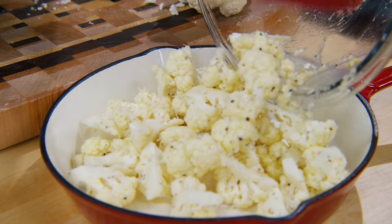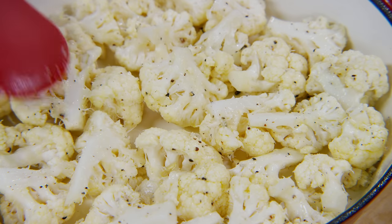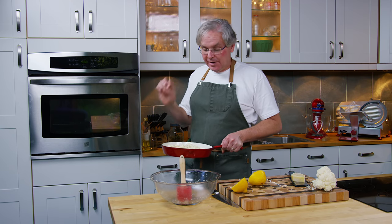This is a cast-iron pan — it goes in the oven, everything is great. Try to do a single layer, so again it roasts and doesn't steam. The oven is preheated to 475. I'm going to stick it in, and at about the 20-minute mark I'm going to give it a stir so they mix around nicely and get roasty on all sides. Then every five minutes or so I'm going to check it to make sure it doesn't burn.